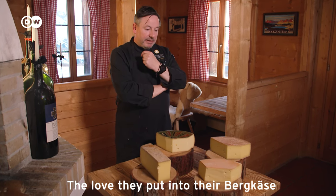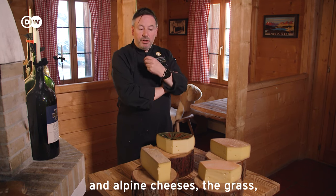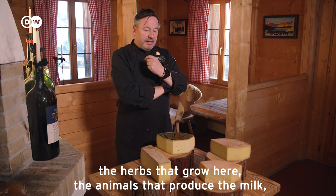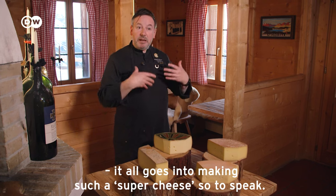The Swiss are very famous for producing fantastic cheese. The love that they put into their mountain and alpine cheeses — and also the grass, the plants that grow here, the animals that produce the milk — the whole chain to make such a superb cheese involves so much work.